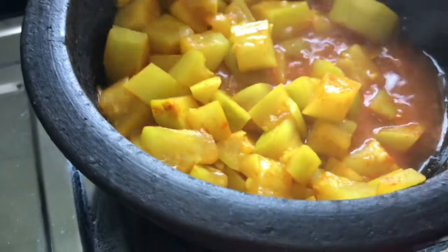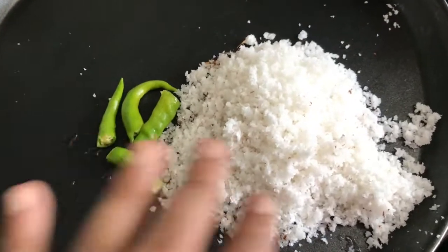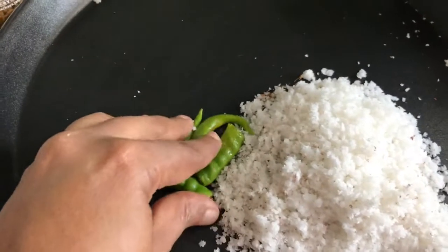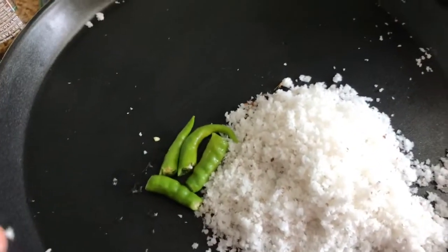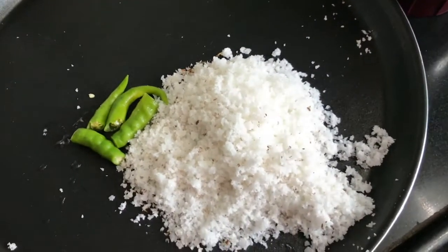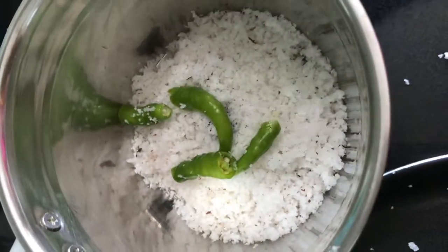The pot is completely ready. I am going to place the pot and mix it up a little bit.